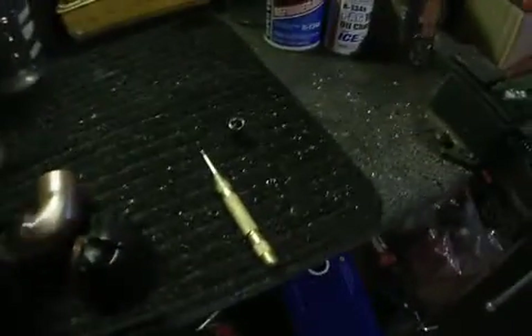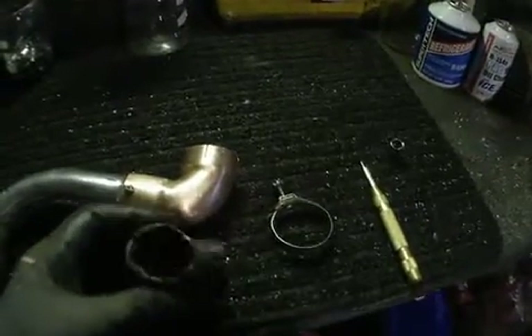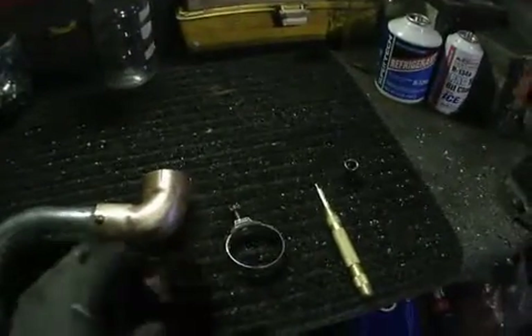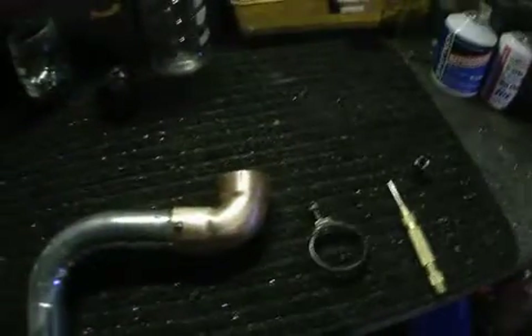That'll last forever — that'll last the life of the car. This is the last time I have to fool around with this. The original parts just fail after a while; they dry out, and if you tug on them a little bit they crack. It's junk. I don't know what they were thinking, but anyway, this is better.